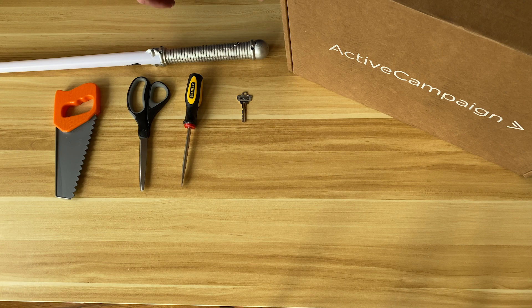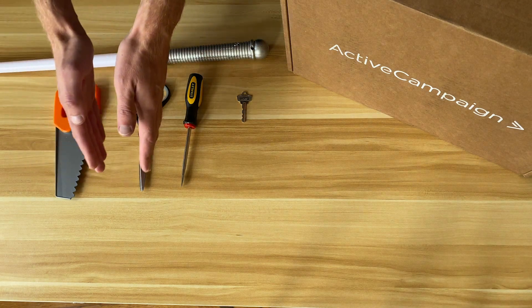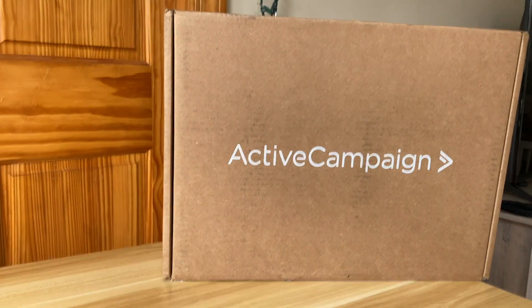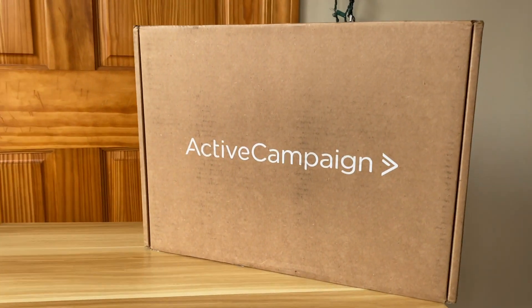Some unboxing videos start with just the hands and the tools, but not this unboxing video. This unboxing video starts with the face. We're here today to unbox a feature within our Pages product: the PayPal embed.